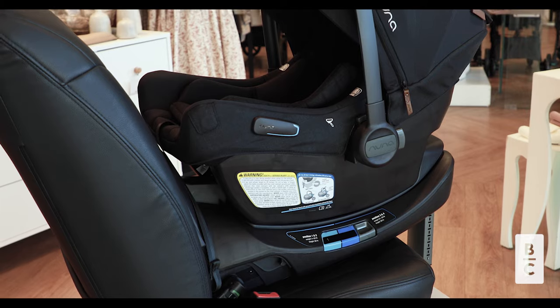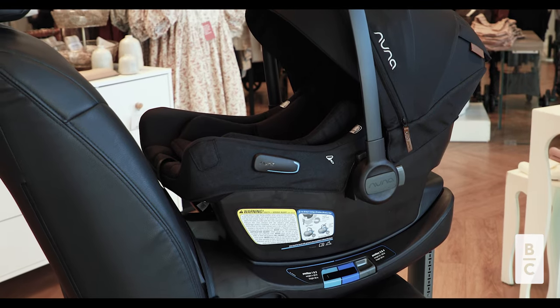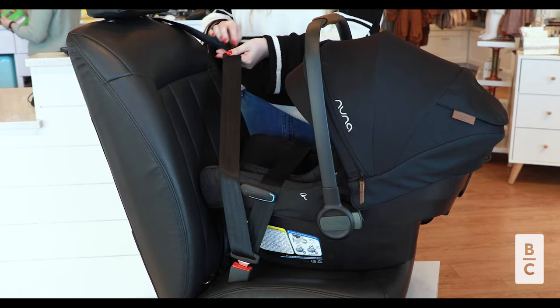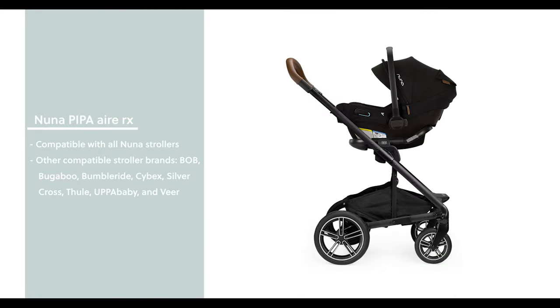In terms of travel, this car seat is FAA certified, meaning you can install it on the plane seat with a front belt path, as shown here. The Air RX is also compatible with all Nuna strollers to create a stylish travel system, as well as other stroller brands with compatible adapters.